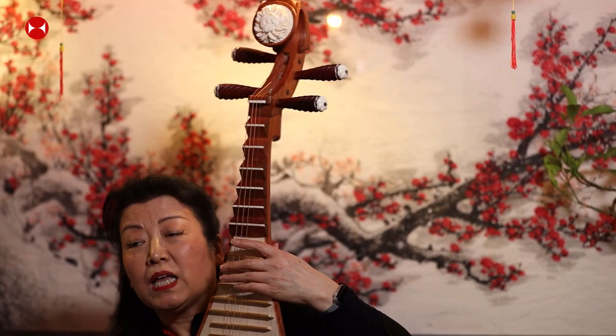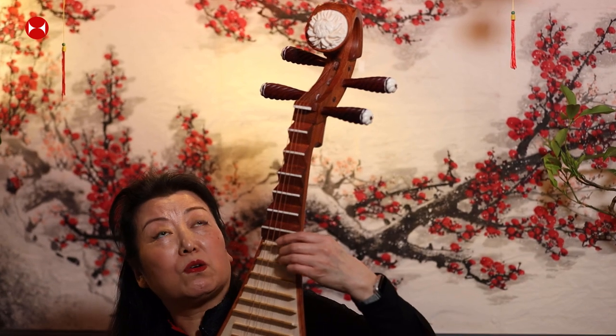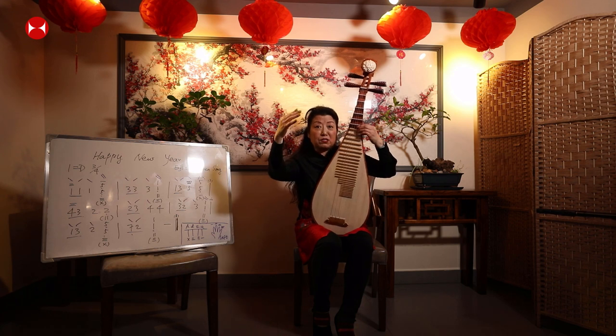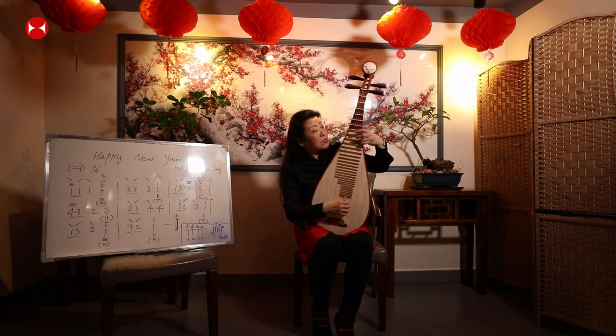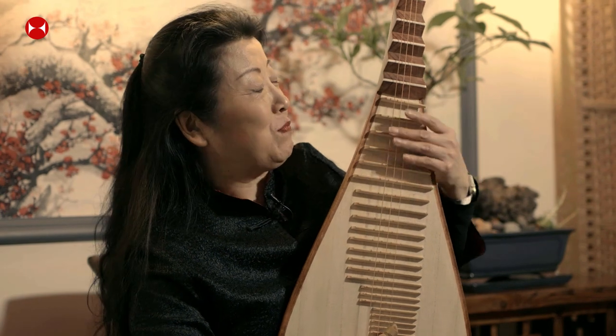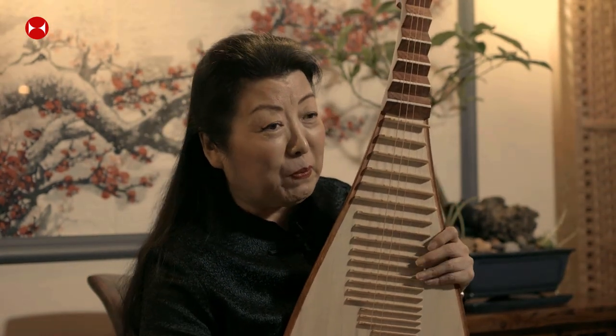That's the pipa. Also, when there's heavy snow on the trees and the snow falls down, we can make another sound — the snow falling from the tree. This is the beauty of the pipa.